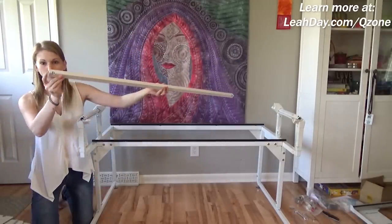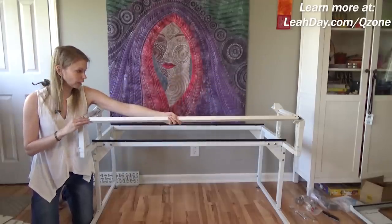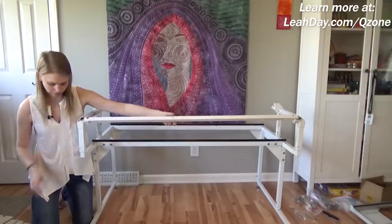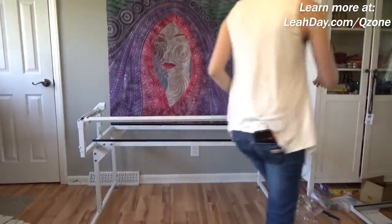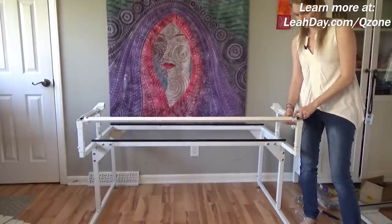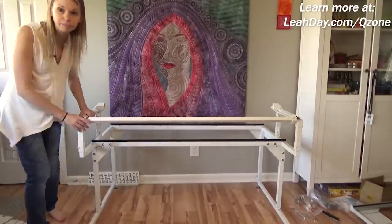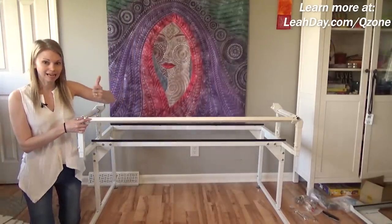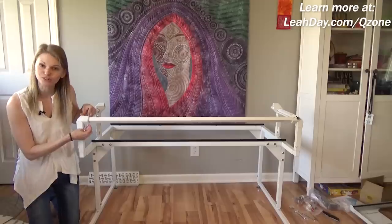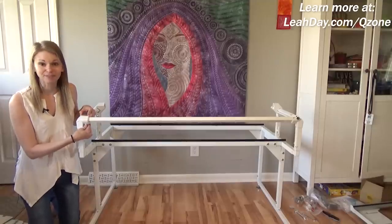You have two holes on the end — a smaller hole and a bigger hole. You want the bigger hole facing up, and there should be a plastic piece for the smaller hole to sit down into. Once you're sure you have that in place with the larger hole on the rail facing up, replace the plastic piece on top and replace the bolts, screwing them in and tightening. The next step is to start working with the carriage — I'll meet you back here when we're ready for that next step.